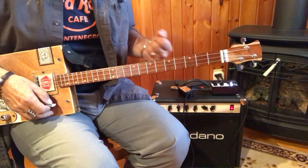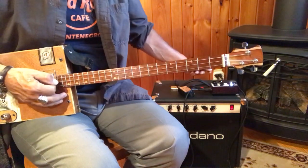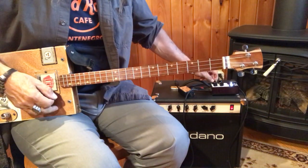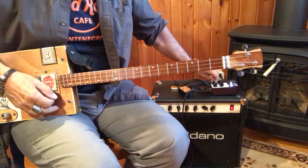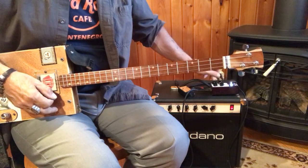You can hear the pulse. Tremolos can go fast and slow. They can work like a helicopter sound.